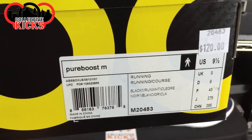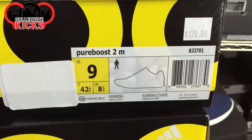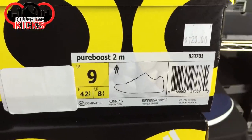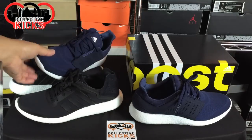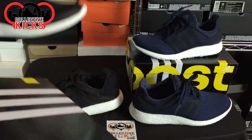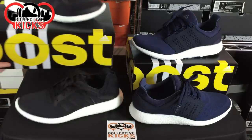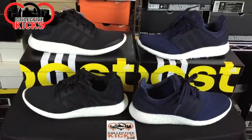Here are the boxes for the Pure Boost 1 and Pure Boost 2 — both at a $120 price point. I went with a size 9 on the Pure Boost 2 instead of a 9.5. Just so you guys know, they fit true to size. I really should have got a 9.5, not the 9, but I was so rushed during my work lunch break with a huge line that I think I just picked up the wrong size. They go true to size.